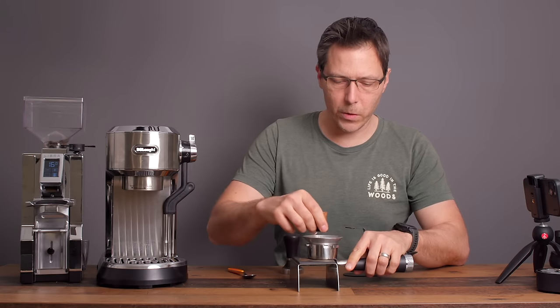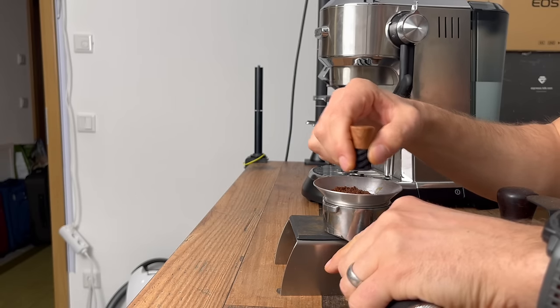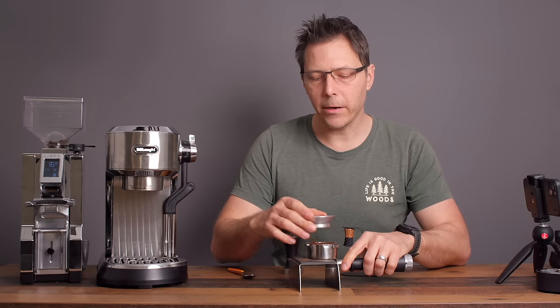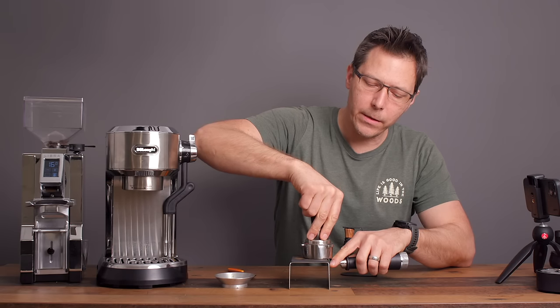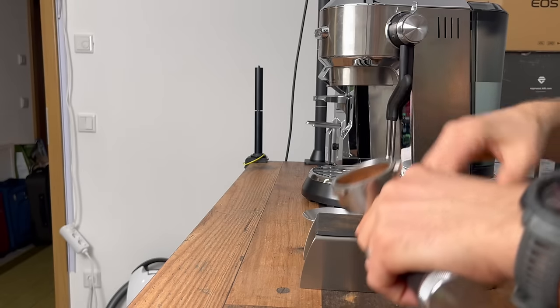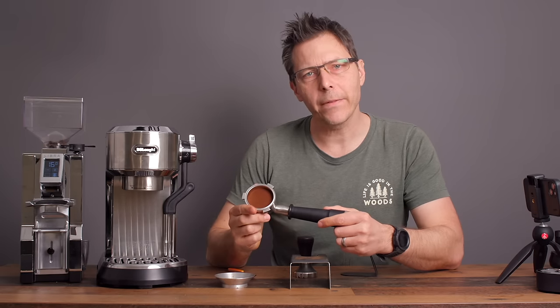I can go ahead and distribute a little bit. What's nice about the Dedica is that you can use it in basic mode, and later, if you decide you really like the hobby, you can use it in advanced mode. That's what our puck looks like — let's see what kind of extraction we get.